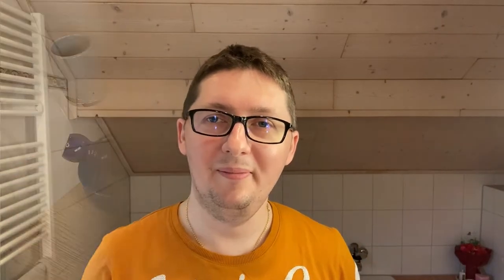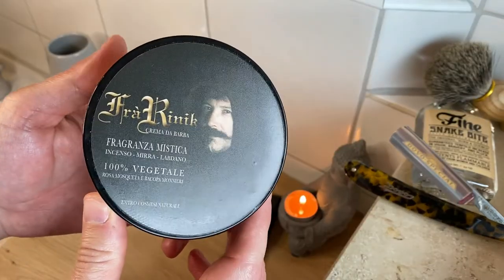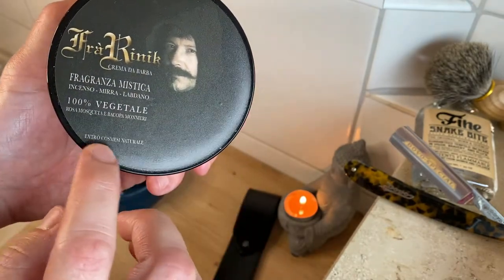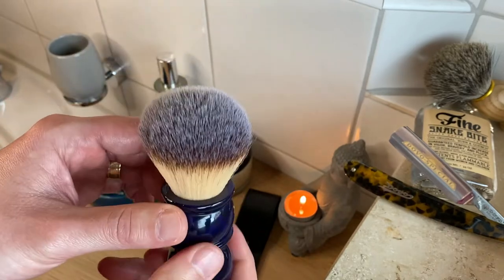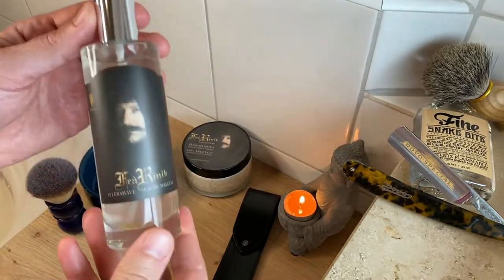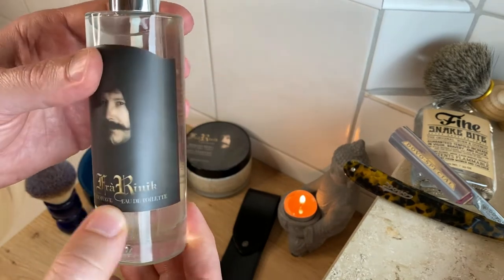The razor is stropped - looking sharp! Let me close it. Now let me show you the products I'm going to use with the razor. The soap is Frarinic Fragranza Mystica, 100% vegetable soap, Extra Cosmesi. The brush is going to be a Yaki brush 24mm synthetic. I'm going to use a lathering bowl today guys, and the aftershave will be matching the soap - Frarinic, which is an aftershave and EDT.